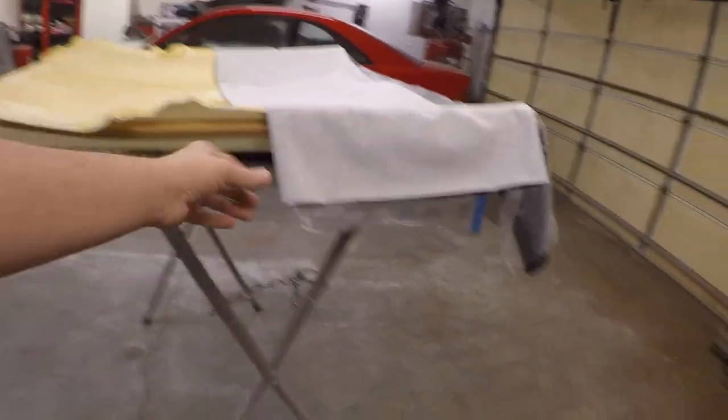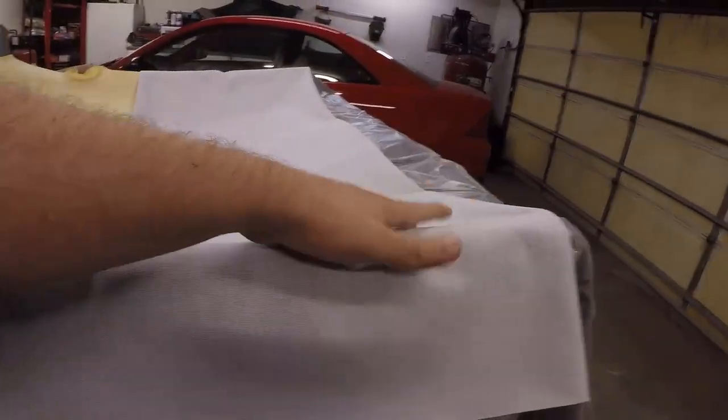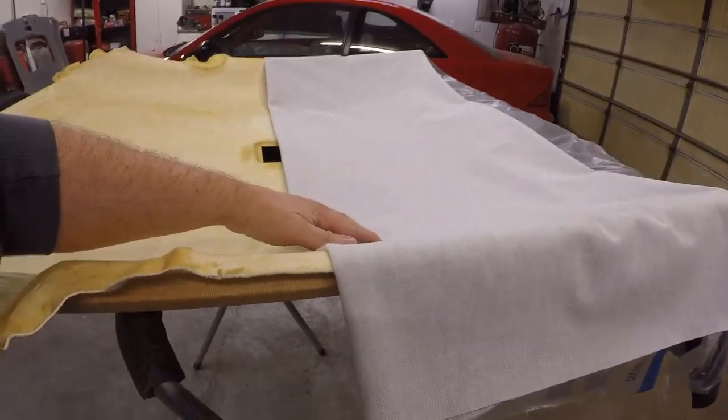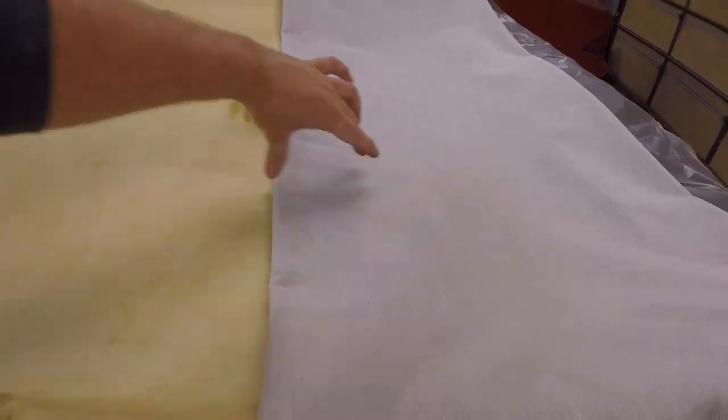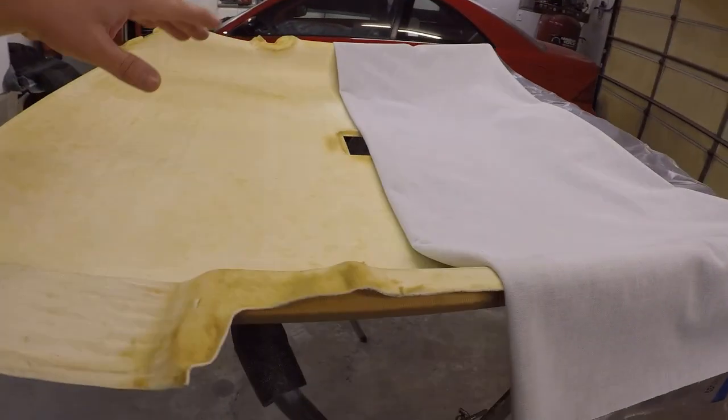We went ahead and got it all laid out, folded in quarters — the first section folded back and then the second section folded back to here. We got plastic on the inside and over here, laid on top of the suede material. The main reason is to protect it from the glue spray so it doesn't get on the fabric itself — just on the backing. We'll spray a section, work our way across, roll it back, flatten it out, and keep doing it section by section.